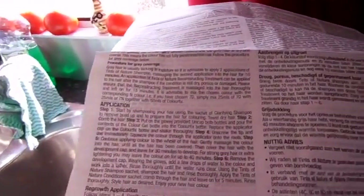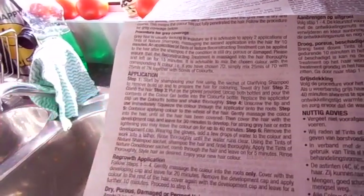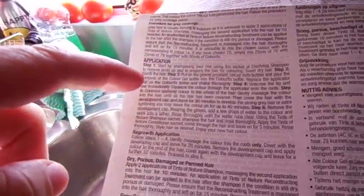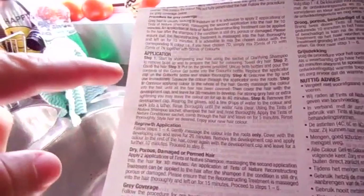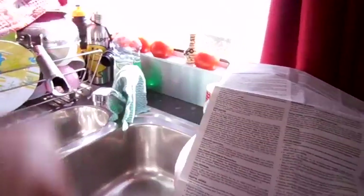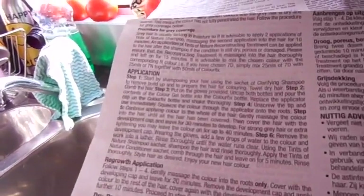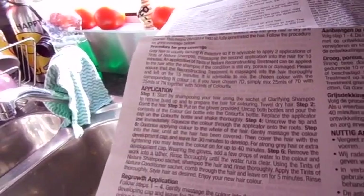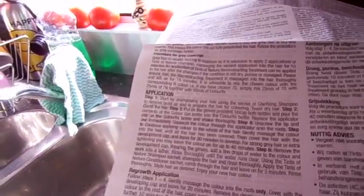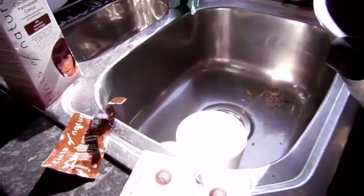I was just reading the instructions: start by shampooing your hair using the sachet to remove build-up, towel dry your hair, comb the hair, put the gloves on, uncut both bottles and pour the contents of the color gel bottle into the Clarifix bottle, replace the applicator cap on the Clarifix bottle and shake thoroughly, unscrew the tip and use immediately. I've never ever used shampoo before doing a hair coloring.